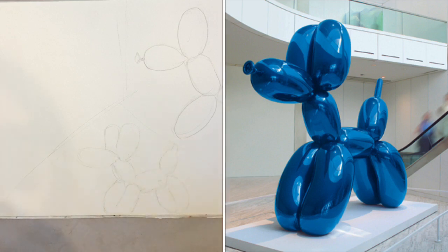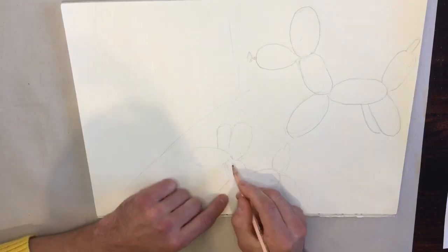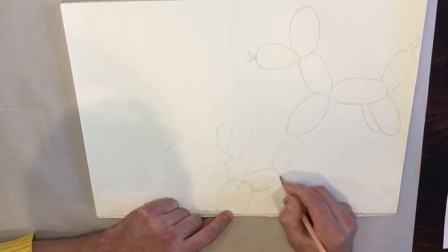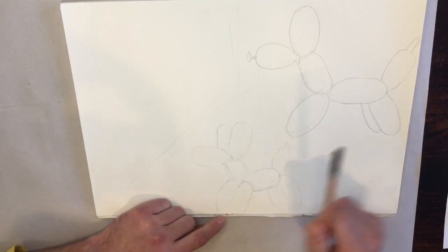So that's my second one, and again when you're happy with it you can tidy it up, fix up any lines, make sure it's all joined together. Remember your joining parts: you've got the head, the base of the neck and the legs, and the base of the end of the body and the legs and the tail.